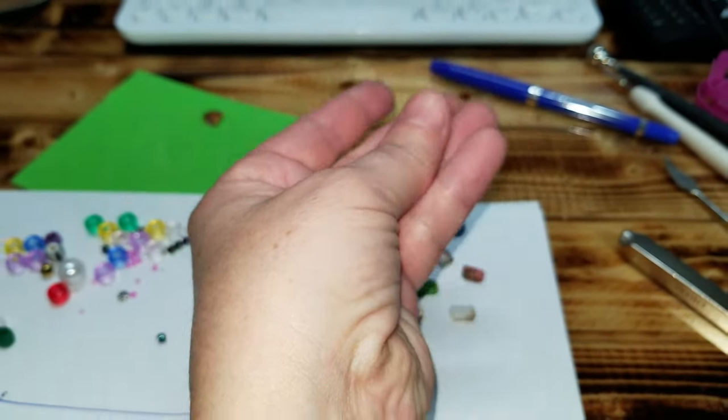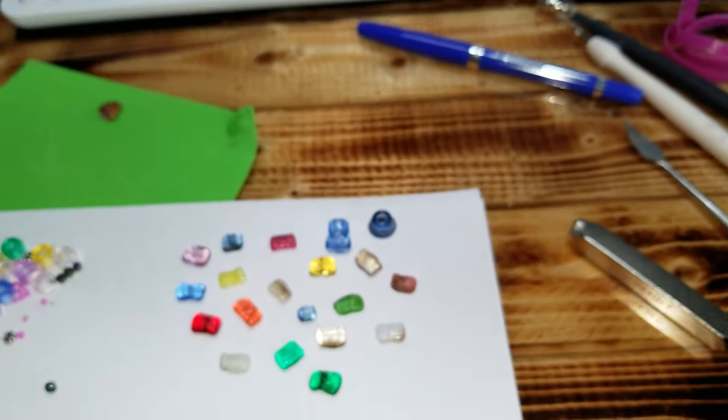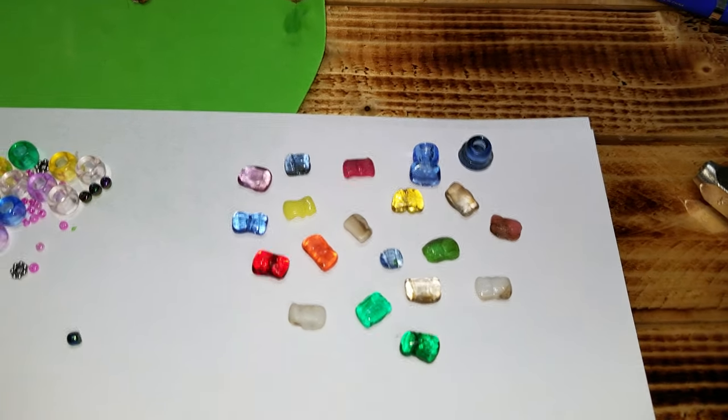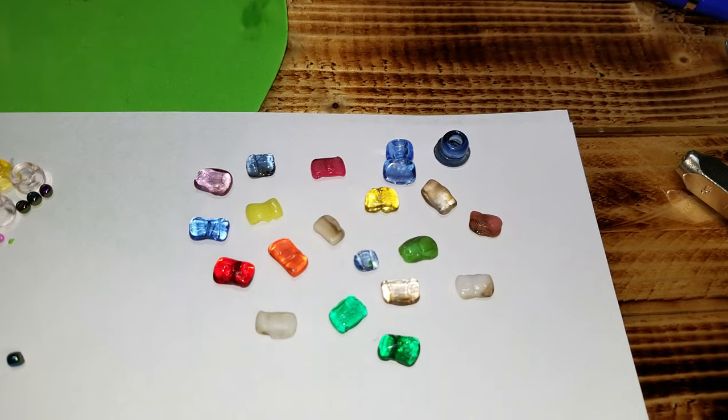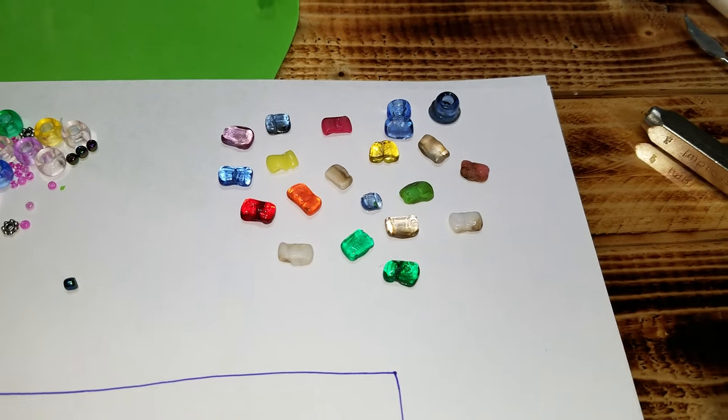Hi guys, welcome back! Today I'm going to show you how you can make some soap for your bathroom or kitchen counter — whatever you want to use it for. These are little bars of soap. It's a one-minute series, only takes a second to do them, and I'm going to show you right now.